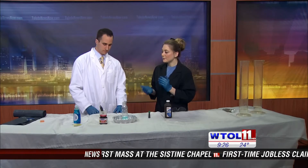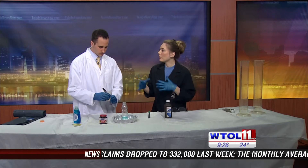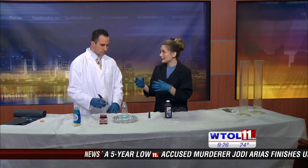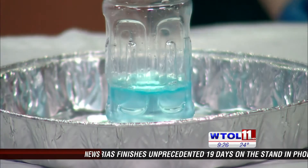Hydrogen peroxide is always breaking down and turning into water as that extra oxygen atom is escaping. We want to speed up that process because we're not seeing anything happen. We put in some soap to help capture that oxygen gas as it's escaping. But are you seeing very many bubbles in there? Not much going on right now.